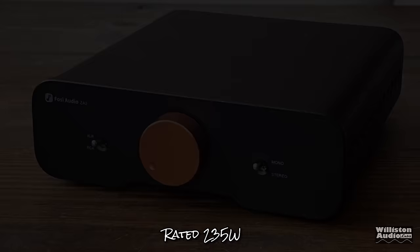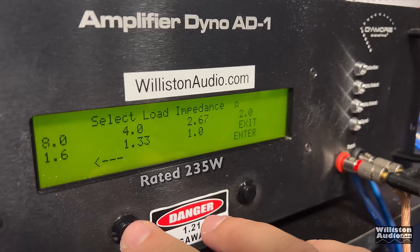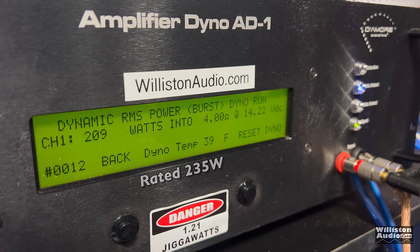Let's try 4 ohms mono — rated 235 watts. Certified to 1% distortion: 193 watts, a little shy of the rating. Uncertified up to the clipping point: 214 watts, still a bit shy of 235. The dynamic test gives 210 watts at 4 ohms mono. So we're a little shy of the rated figure across the board.